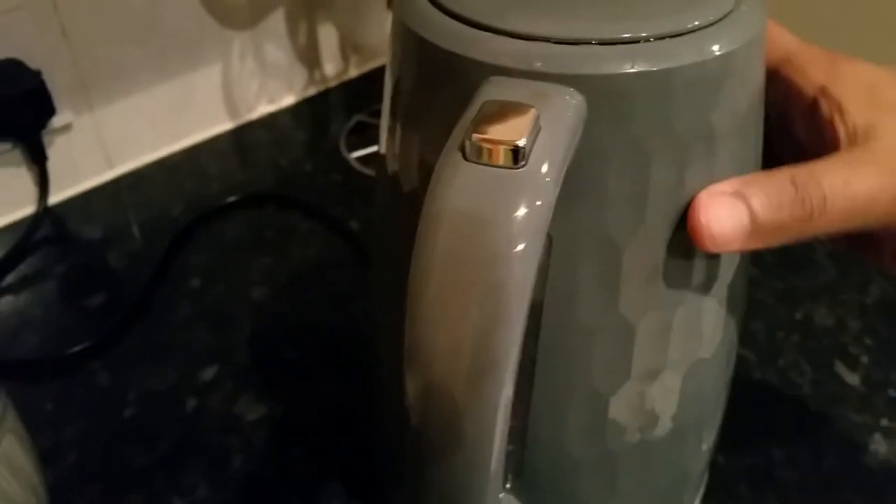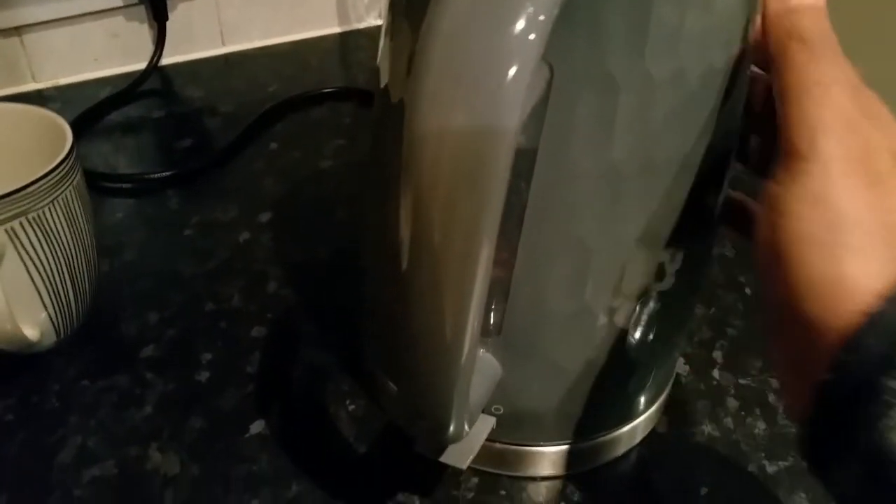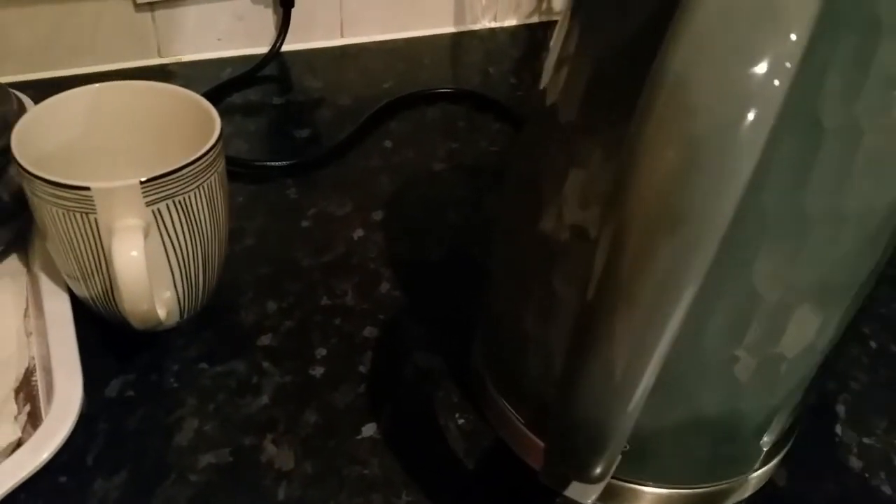I just turned it on. The fantastic thing about this kettle is it has a plastic coating, so if you accidentally touch it it's not going to burn your hand. Look, I can hold it for a couple of seconds before I feel the really warm heat. It also has a clear lit window and gives you a blue light effect.